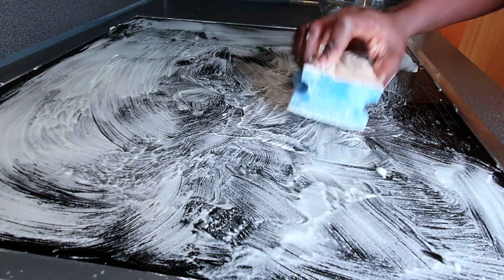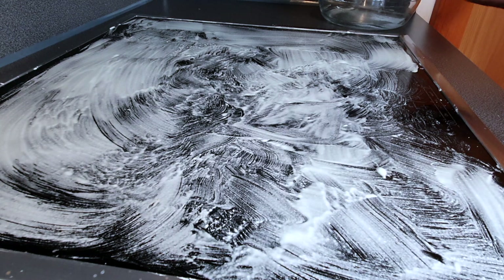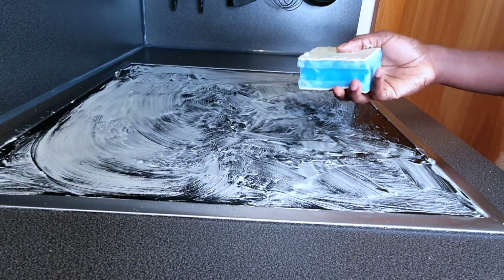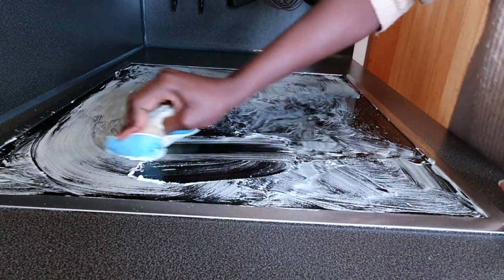It's all covered up with the mixture, so I'm just going to let it sit for about half an hour. You can leave it as long as you want — even overnight. Doing it overnight is actually a great option because it gives more time to work through and break down all the dirt and gunk. I'd suggest doing it at night before bed, then waking up and just wiping it off. But for this video, I'm leaving it for 30 minutes. Alright fam, we are back after half an hour. Now I'm just going to go ahead and scrub a little bit and that should come right off.